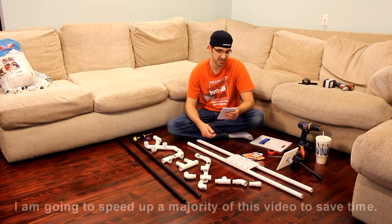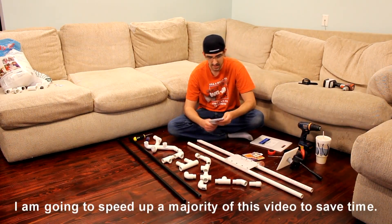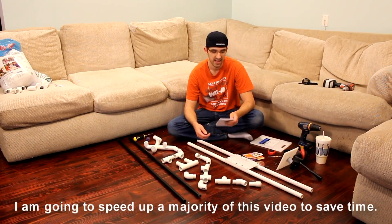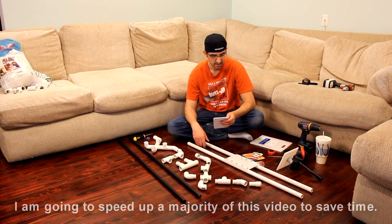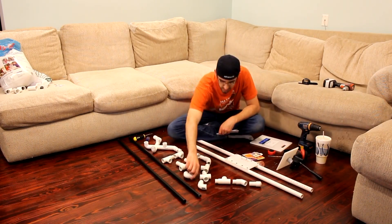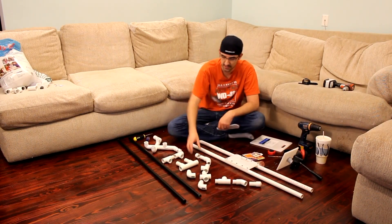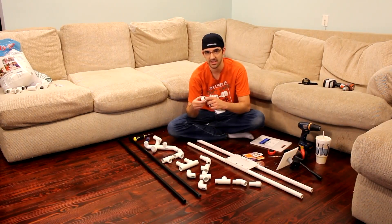First, you'll need a ten-foot piece of three-quarter-inch PVC. I bought mine at Home Depot — it was a little under two bucks. Since it's ten foot, you can have them cut it in half at Home Depot; I would have them cut it right at five foot. You will also need two three-quarter-inch cross pieces. You will need four 90-degree elbows — this is all three-quarter inch. You'll need four slip caps, and by slip I mean none of them have any threads; they're all designed to just slip on and glue.